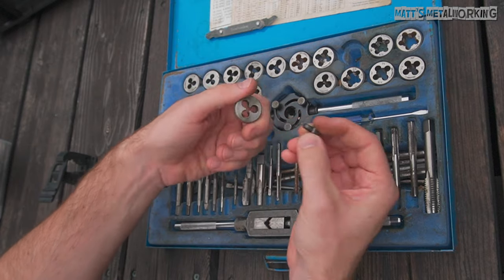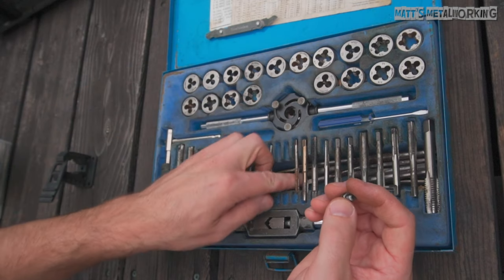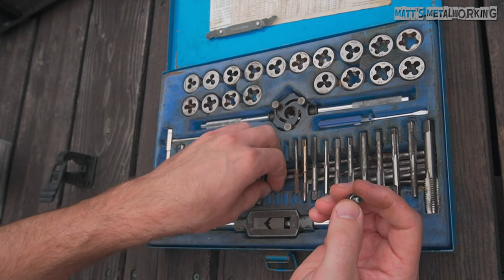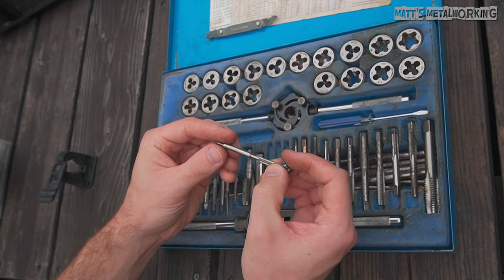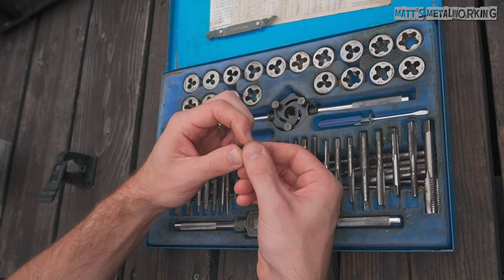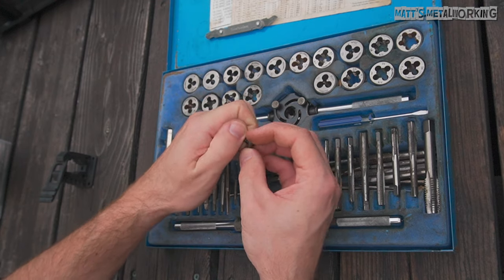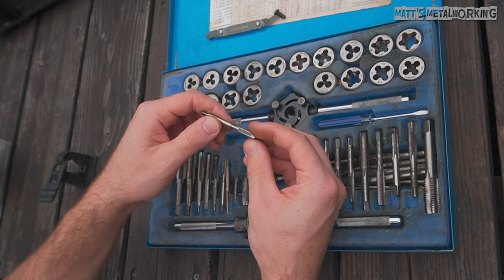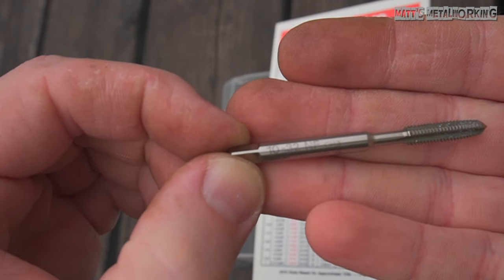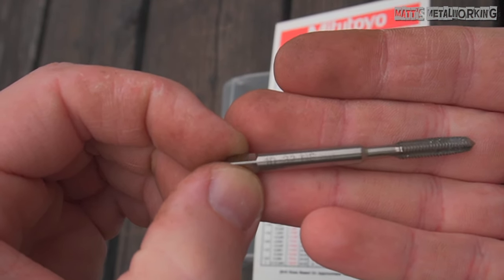Using this number, look for the matching tap. There are different types of taps available such as tapered, bottoming, plug, spiral pointed, gun taps, spiral fluted, etc. However, for this video I won't be getting into all the specific examples. I'll be doing a through hole so a tapered tap will do just fine here. If you are working with a blind hole, you'll want to start with a tapered or plug tap first, then finish up with a bottoming tap so that blind hole is almost fully threaded. On the side of the tap will be a size — it'll either be etched or stamped. Etched labels tend to be hard to read and will eventually wear off.